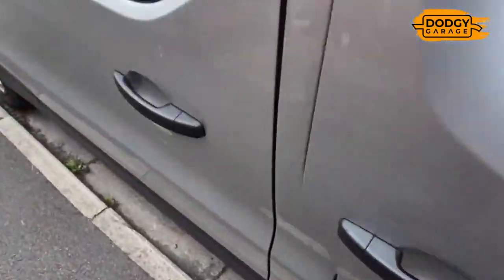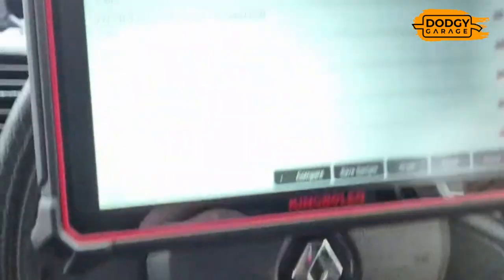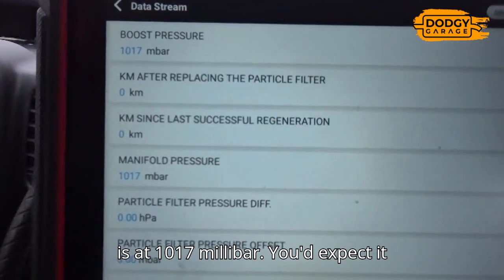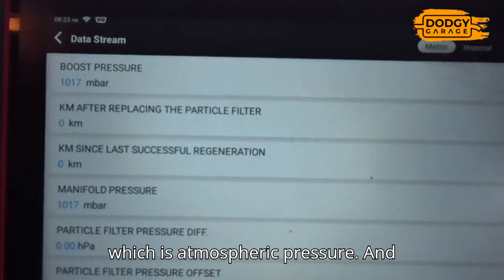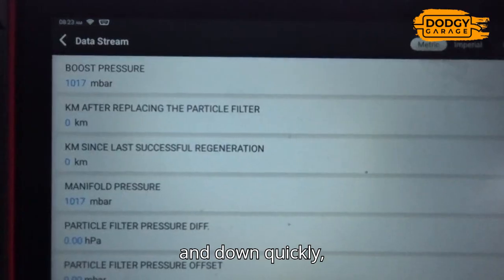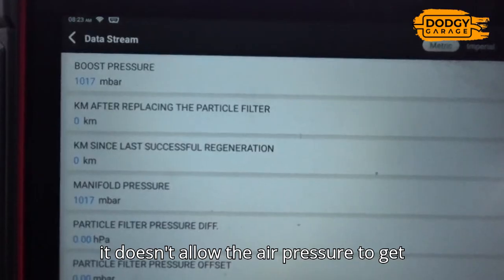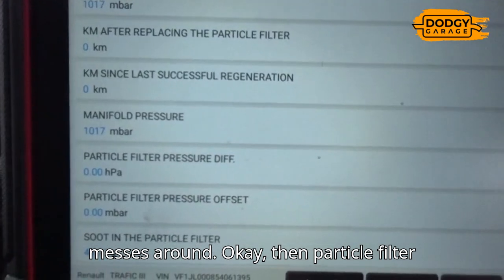On the scanner, boost pressure and manifold pressure is at 1017 millibar. You'd expect it to be about 1020 to 1040, which is atmospheric pressure. As you rev and decelerate you expect to see those pressures going up and down quickly and instantly - not slowly. When that little pipe is blocked it doesn't allow the air pressure to get to the sensor, so it messes things around.